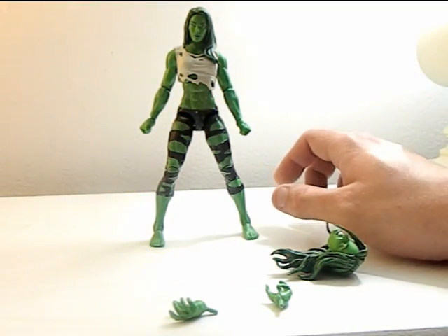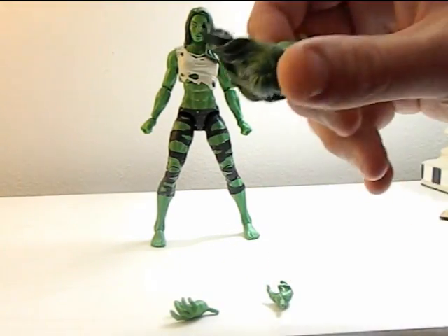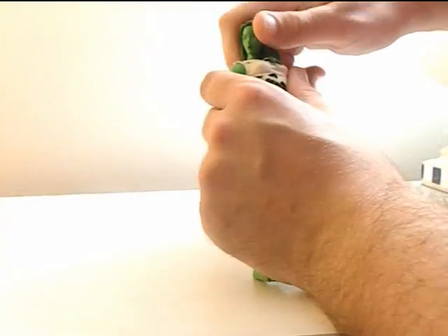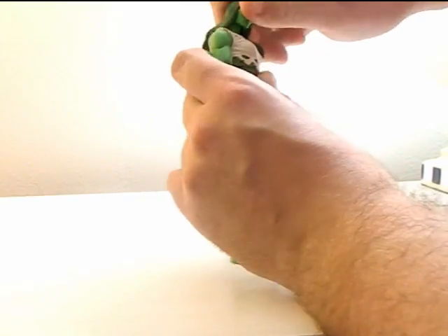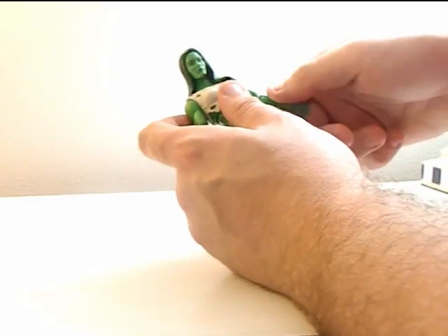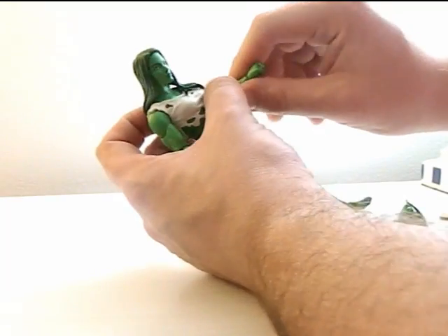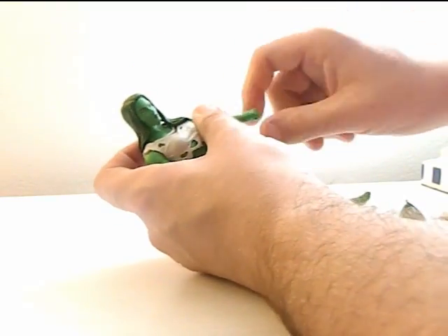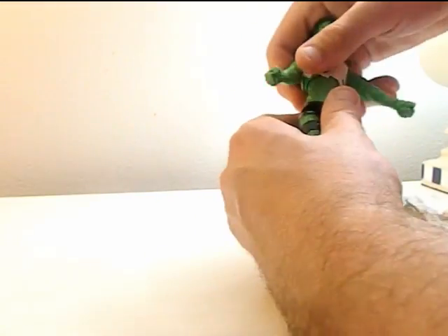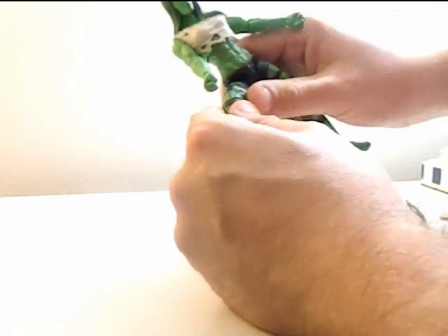Even with the sculpt, the clothes and everything are very detailed. It comes with an extra head and hands — we'll check those out in a second. The head can rotate 360 degrees, arms can rotate around, biceps swivel, the elbow can fold, but doesn't twist. Hands can twist around and move, and the upper torso can move. No lower torso movement, and legs can move pretty freely.